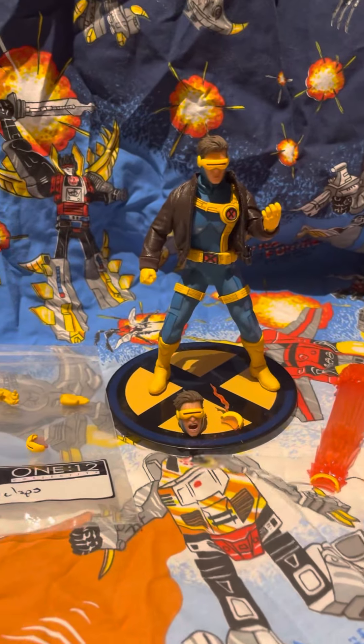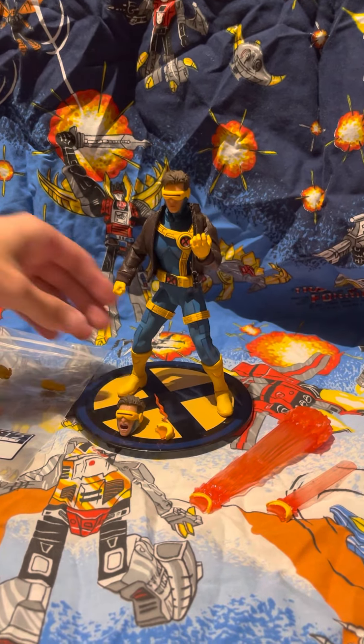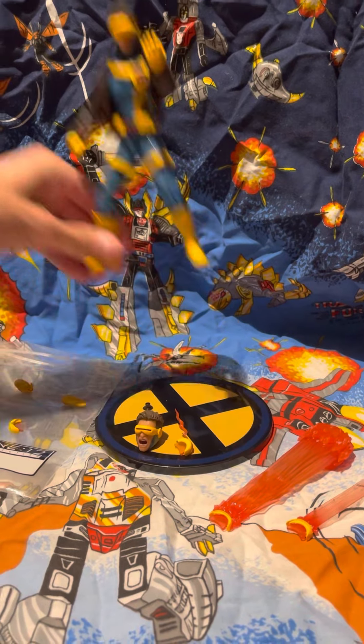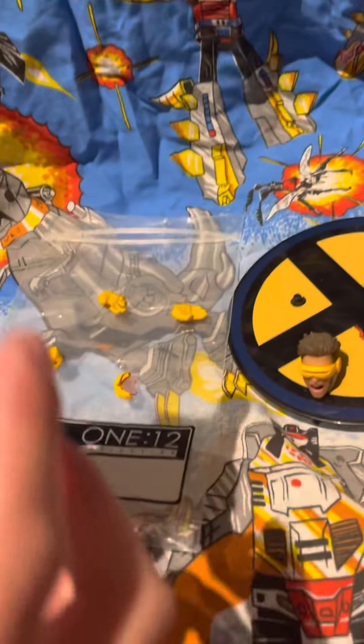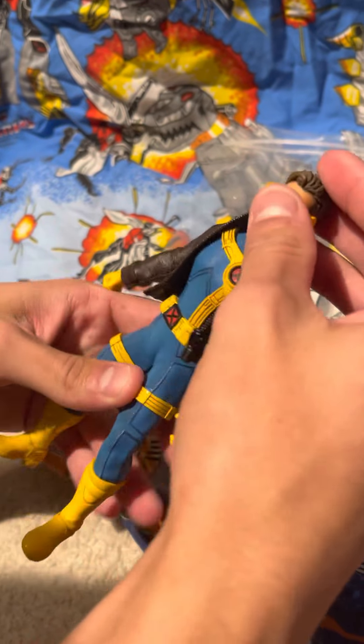So you want to go over accessories first? Okay, I'll go over it. I have everything with this — I got it on eBay. The only thing I'm missing is the box, but he literally included everything, even the bag the accessories came in. You get quite a lot of stuff.